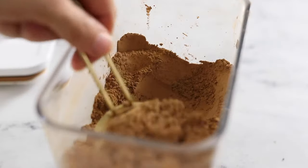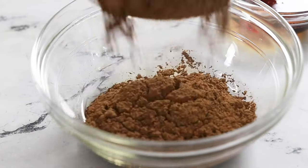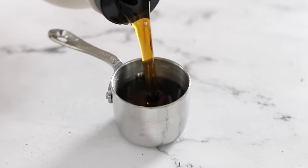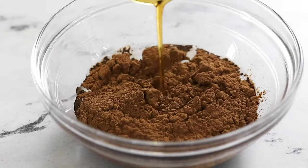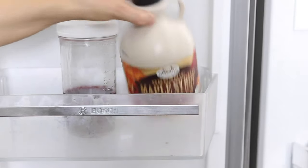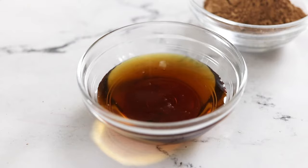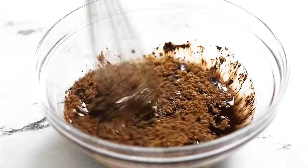Next, you'll add in a third cup of cocoa powder or raw cacao powder, and a quarter cup of pure maple syrup. If you normally store your maple syrup in the fridge, be sure to warm it up or bring it to room temperature so it won't cause the coconut oil to thicken up as you mix it all together.